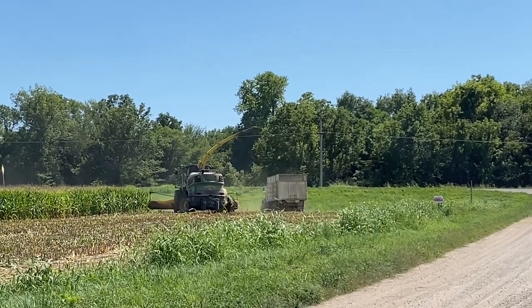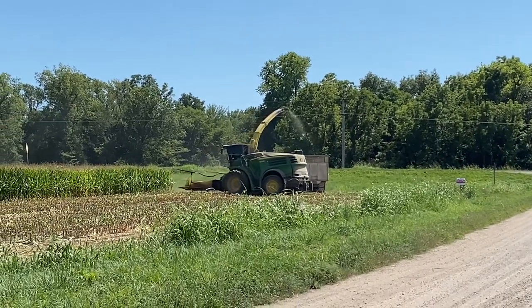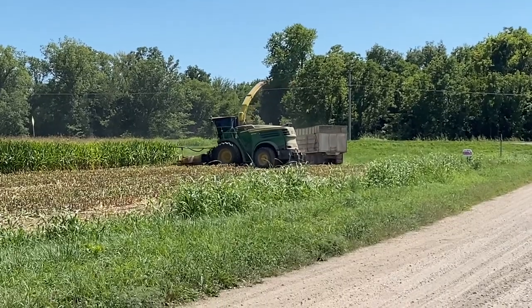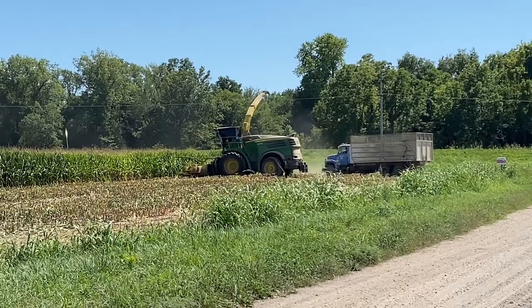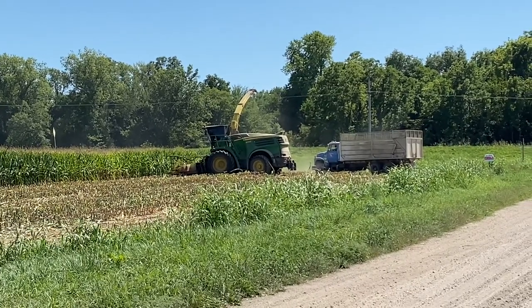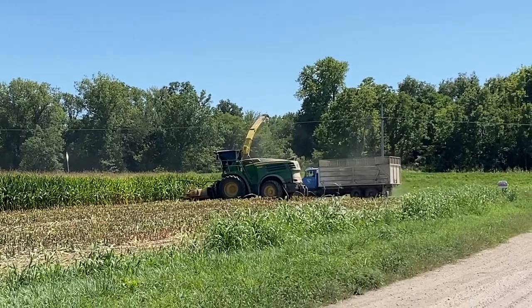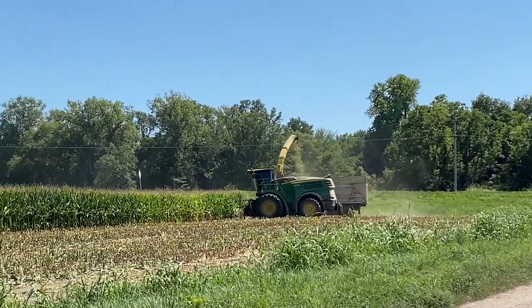The truck has to get into position so that none of the silage is wasted. It takes a lot of coordination between the silage chopper driver and the truck driver, so they have to communicate well to make sure none of the chopped corn silage is wasted. The silage comes out of that spout on top and goes right into the truck.